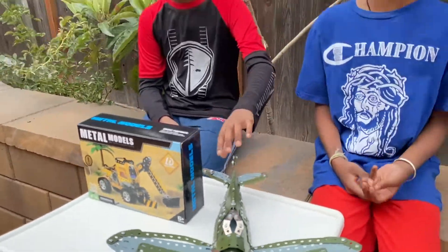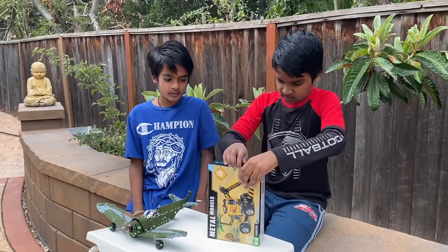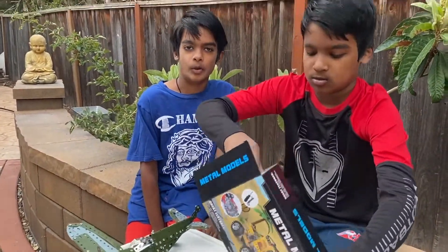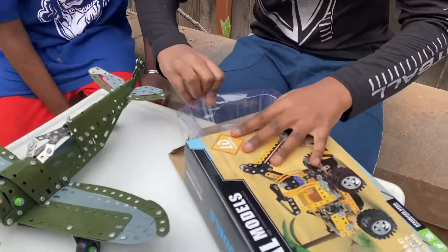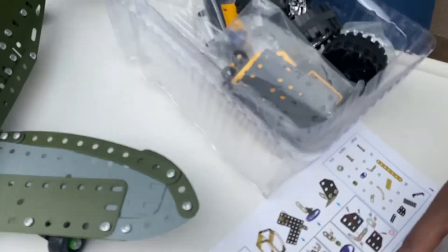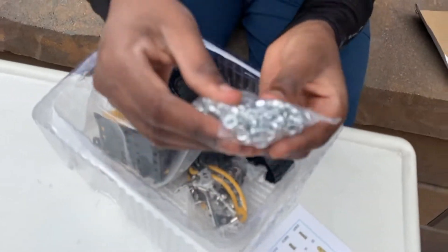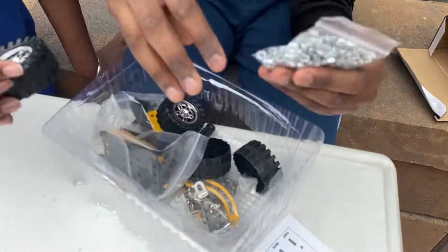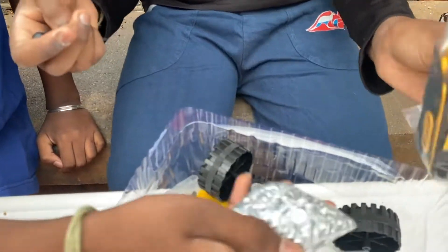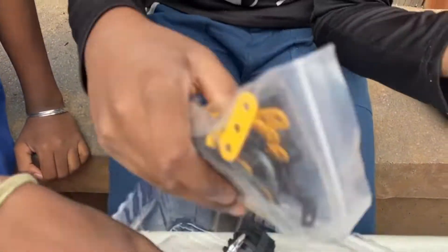Right now let's get started. Let's unbox it — this might be a little hard to open. Now I'm expecting a lot of nuts, bolts, and all that stuff. There we go — all the pieces and most importantly the instruction manual. Here are all the nuts, bolts, and washers. Wow, that is a lot. And here are the tires. It comes with a screwdriver and wrenches.